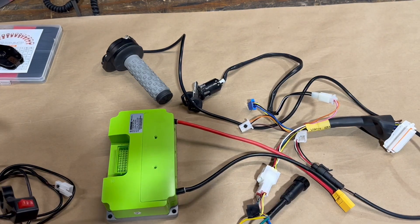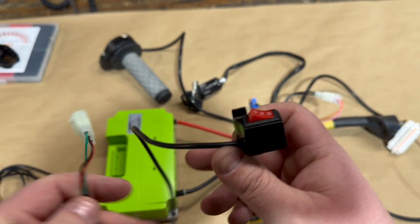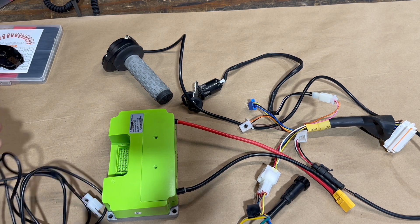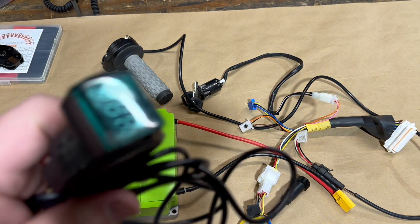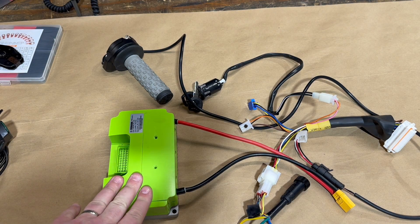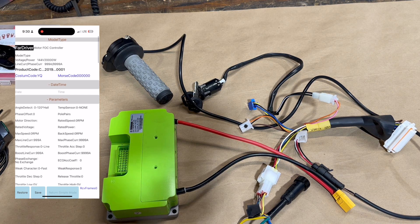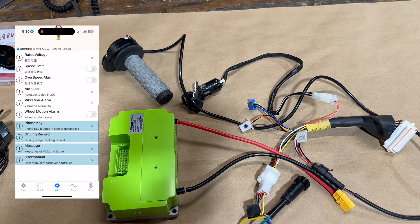I added some extra stuff: a three-speed switch so you can do three different maps — the Burromax has something similar, but with the Far Driver you can custom tune it. I also added a voltmeter — the stock Burromax has one, I wanted to keep that visibility; you don't technically need it but it's nice to have. The Far Driver is completely tunable; I'll throw up a screenshot of what it looks like. It is kind of cumbersome, but as you work through it you can figure out what parameters to make the best changes on your bike.